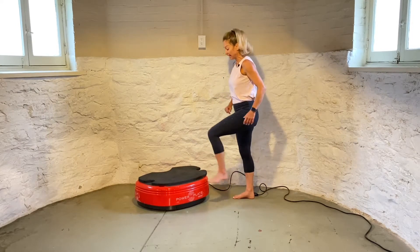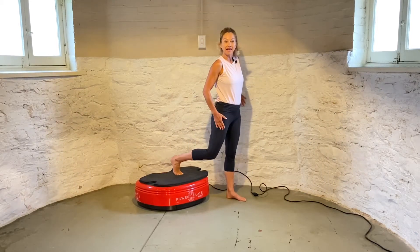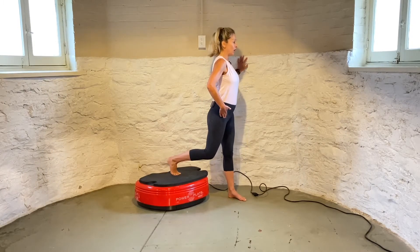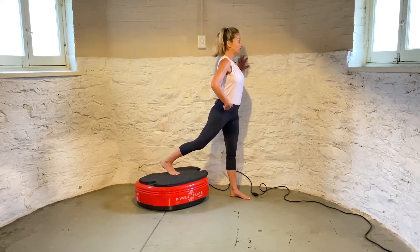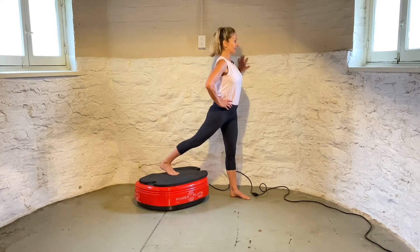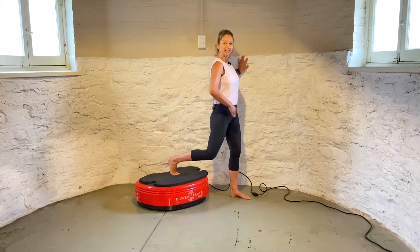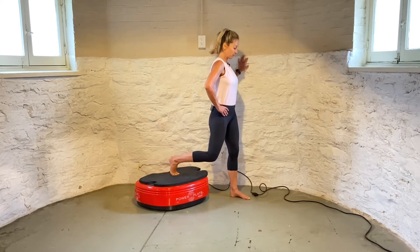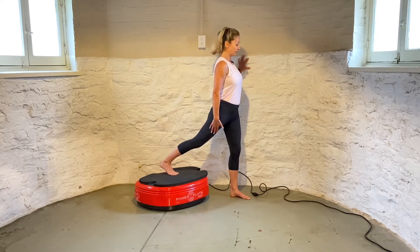The next one, I'm going to turn my back to the power plate and then extend my leg on the power plate. I have my toes on the power plate and I'm going to push my heel towards the power plate and come back. If I want to extend this leg, you can have a slight bend in the leg that is supporting your body weight, and as you are extending that leg you can feel the stretch into the front of that leg.